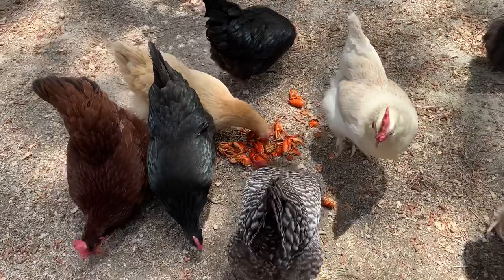So I do want to say a disclaimer. After they finish up this crawfish, their poop is going to be red for a couple days, so just be aware of that. They don't have coccidiosis or any disease — it's the red from the shell.